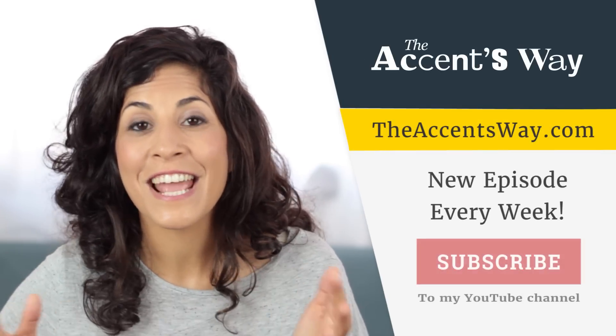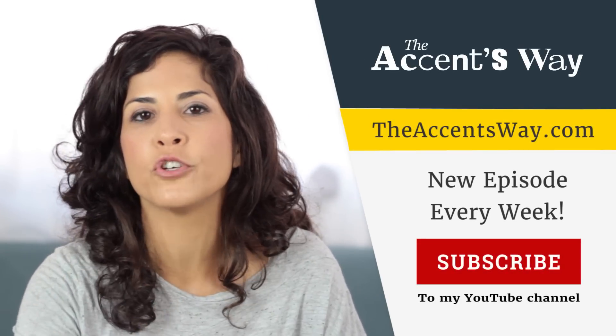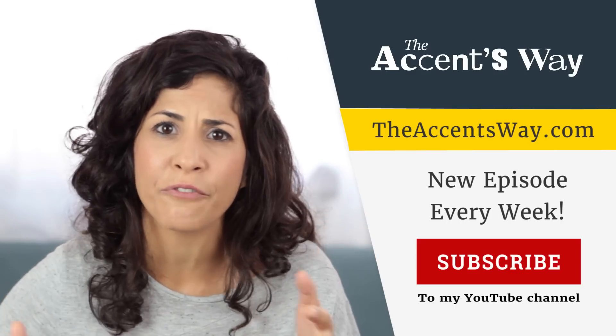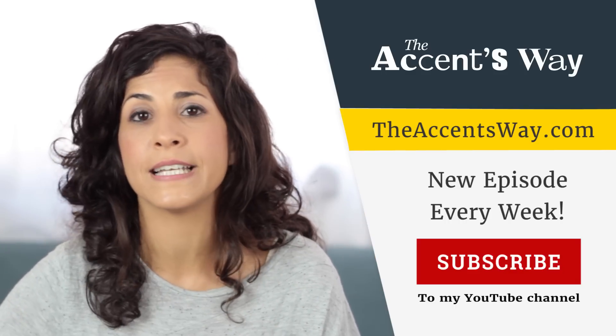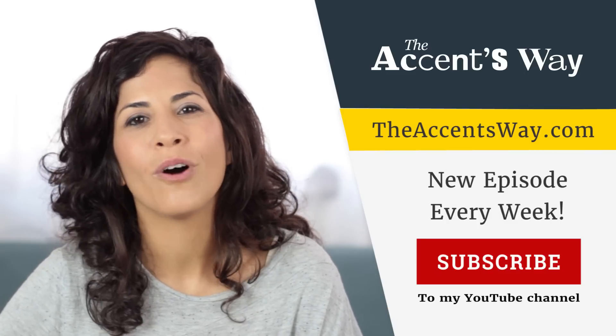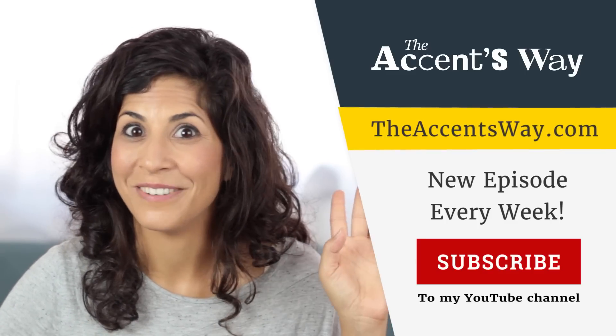That's it. Thank you for watching. Please share this video with your friends if you liked it, and come over to my website. Sign up to my newsletter to get me in your inbox every single week with great content and free stuff. Thank you for watching and I'll see you next week in the next video. Bye!